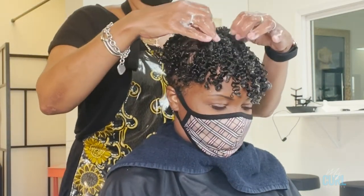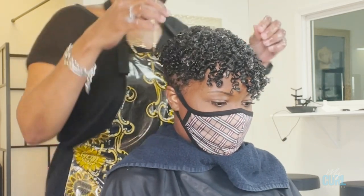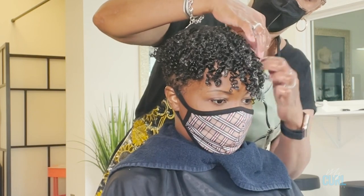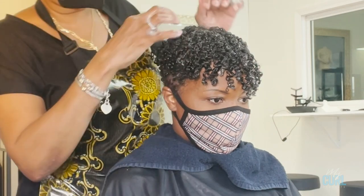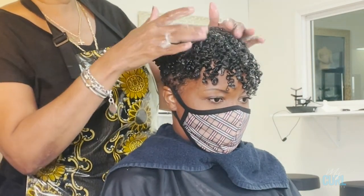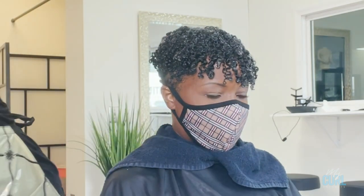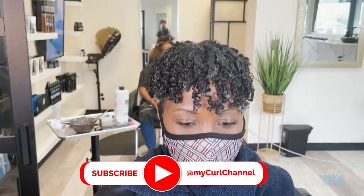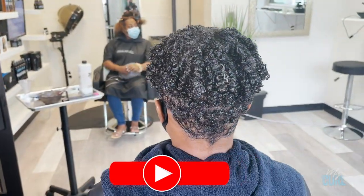I definitely recommend drying at least a little bit with a diffuser or sitting under a hooded dryer for best results, because drying the hair all the way through deep into the cuticles helps the hairstyle last longer. So I've done her product application and I'm going to sit her under the dryer.